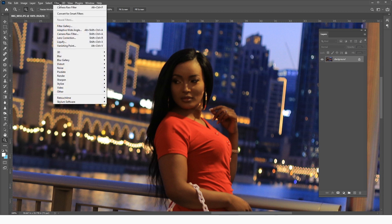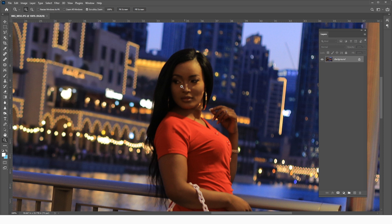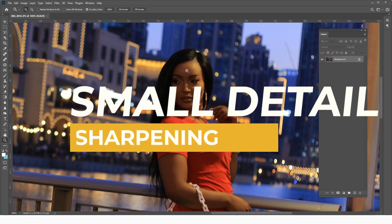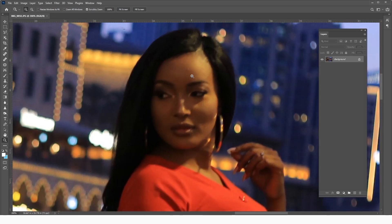I'm going to show you how to smartly sharpen an image without using the sharpening tool or the sharpening presets in filters. We are going to use a technique called frequency separation to bring back focus into an image. It will go through two phases: sharpening of the contours, and then sharpening of the actual skin texture.